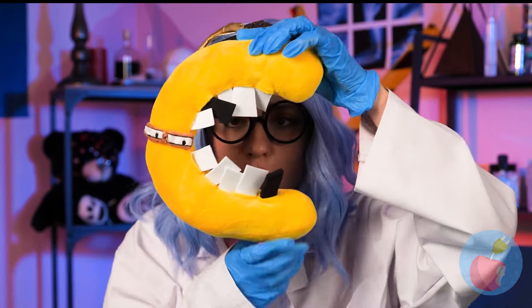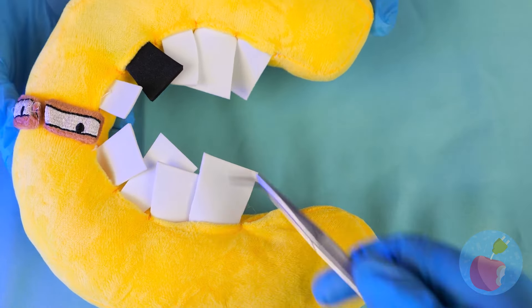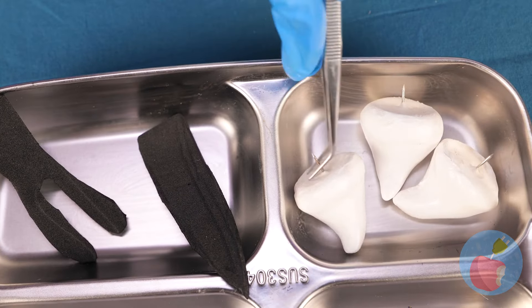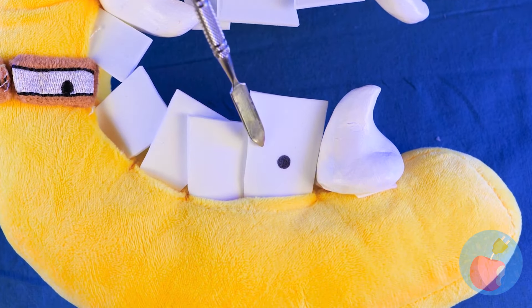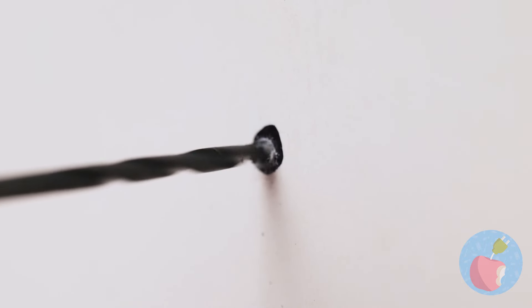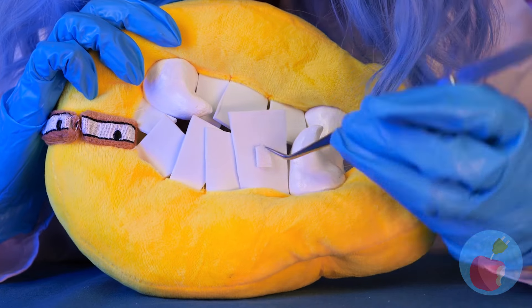We need to fix those choppers. We'll need replacements for these. That's close enough. Now let's drill that cavity, get rid of all that gunk, and fill it up.